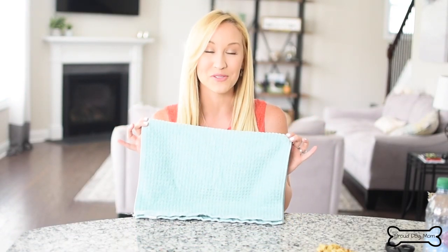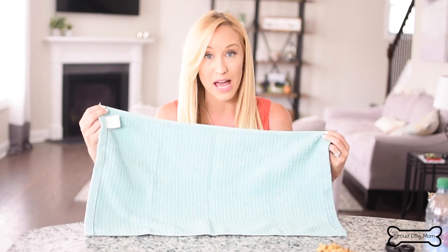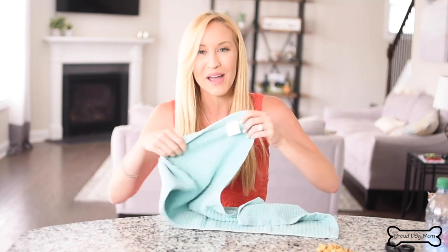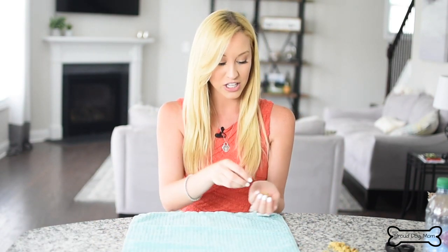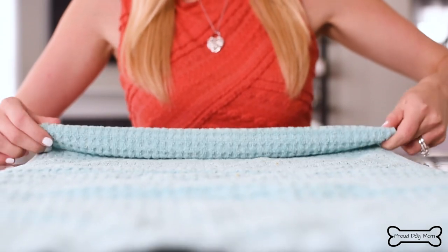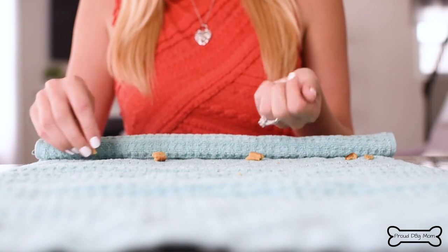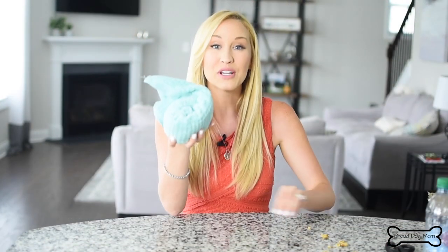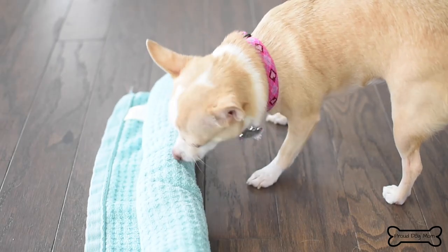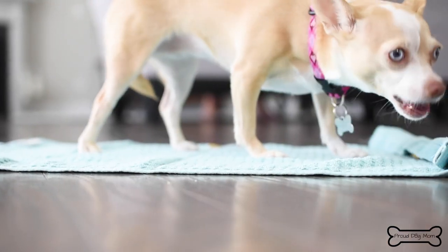To make our first toy, the only thing you're going to need is a towel and some treats. You can use any type of towel — even a blanket if you prefer. I'm just using a bathroom hand towel, a clean one obviously. What you're going to do is take your towel, lay it out flat, and then drop a line of treats at the edge. Take the end and roll it over, do a couple rolls, then put another layer of treats. Do this until you roll the whole thing closed. And there you go — a dog toy you've spent zero dollars on. Just give this to your dog and they're going to have so much fun unraveling it.